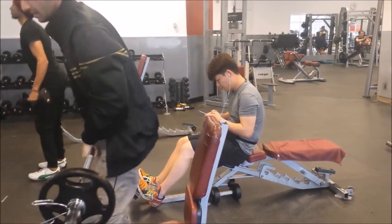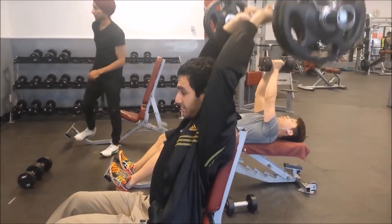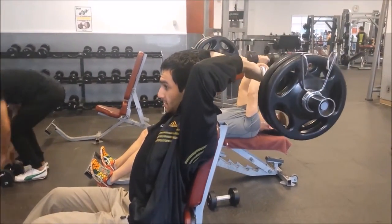This exercise, you can't go really heavy with. It comes with time because if you go too heavy, you could snap something and you don't want to snap anything. So you really want to keep the reps between 8 to 12.